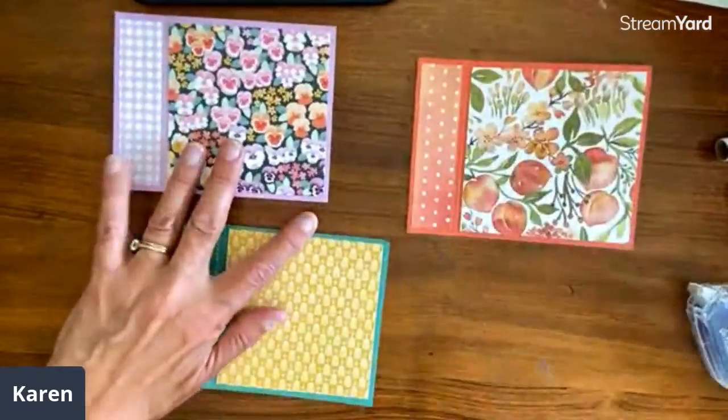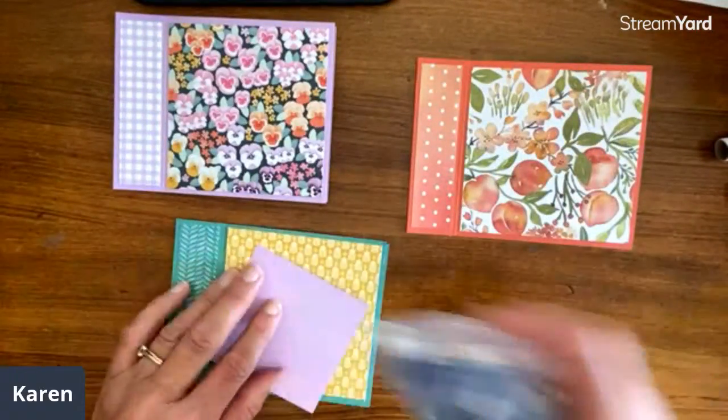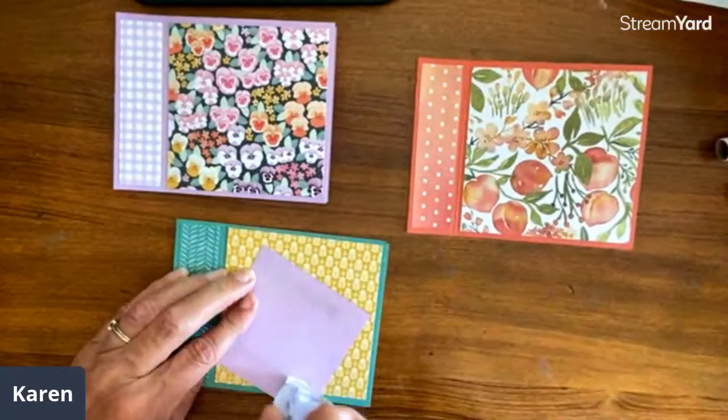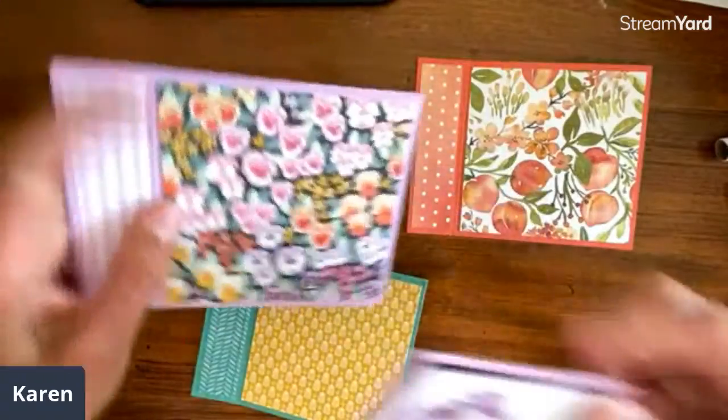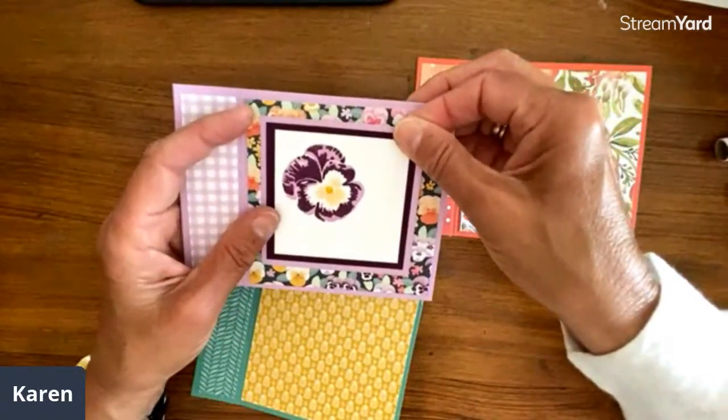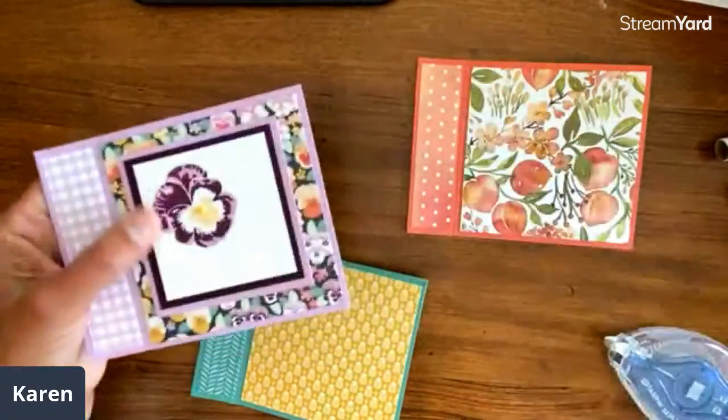Here are my fun base cards. Now we're just going to decorate them. I'm going to show you the finished one on the pansy, because I didn't bring that up to finish.